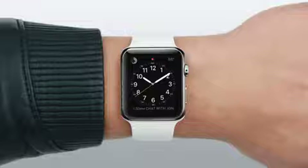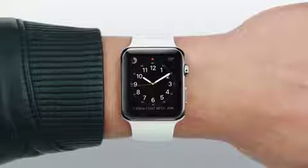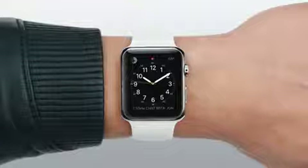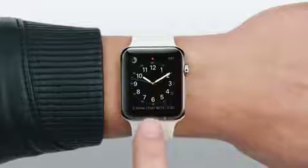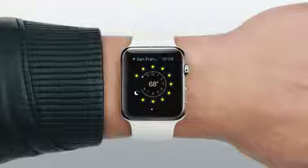Your experience with Apple Watch starts with the watch face. You can customize the design, as well as add additional pieces of useful information, like the weather, your calendar, or a snapshot of your physical activity. You can tap on any one of these to go to the corresponding app.